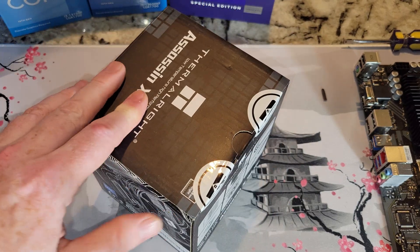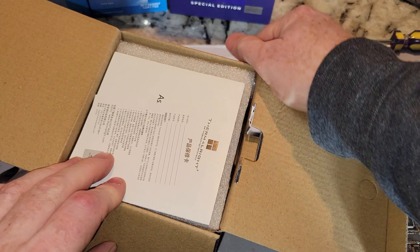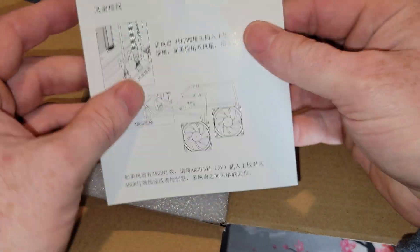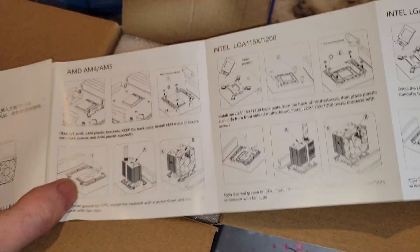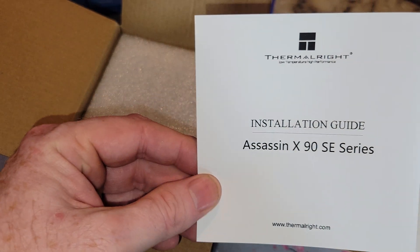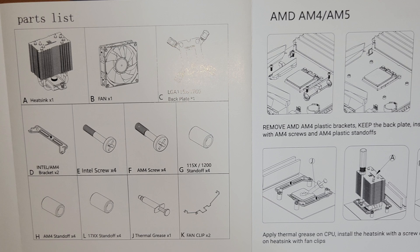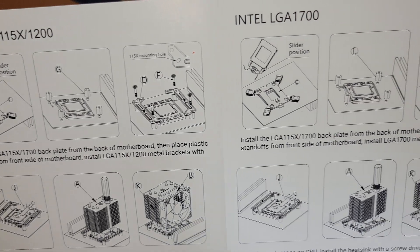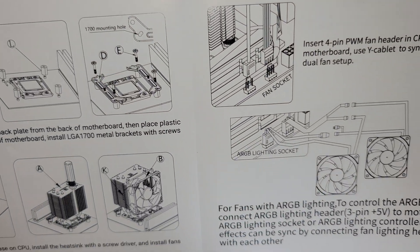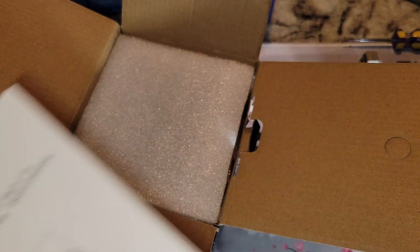So let's go ahead and get it open. Being a smaller fan, you're probably going to use it in a smaller case — maybe more likely for an ITX build or something. Let's go ahead and show you the manual — Assassin X90 SE. I'll probably get a couple more Thermal Rights and do some kind of comparison, run some benchmarks, and let you guys see what the temps are between them.